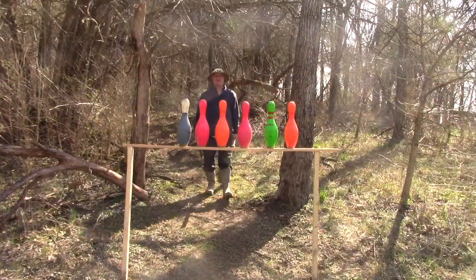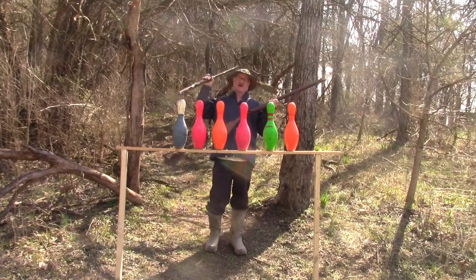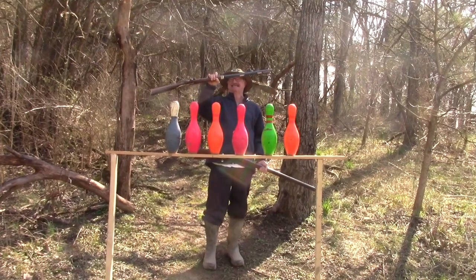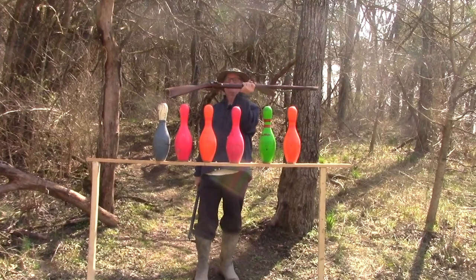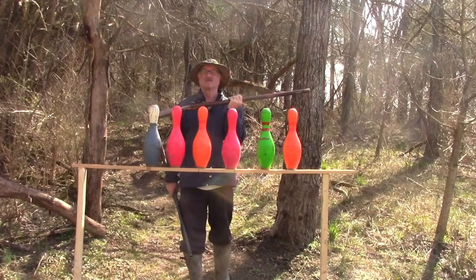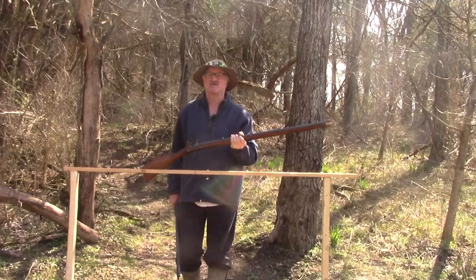Welcome back to another round of black powder shooting. Today we're going to talk about the difference between the percussion and the flintlock guns. We're going to load them both up with various levels of powder and see what it's going to take to knock these rascals over.